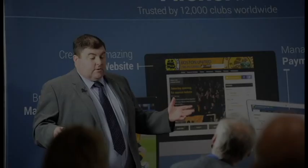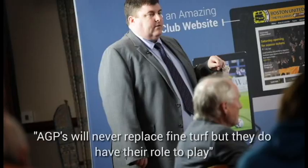My name's Mark Waite. I represent Tiger Turf, a UK company based in Kidderminster. I'm going to try and give you a guide into artificial grass pitches, or AGPs.